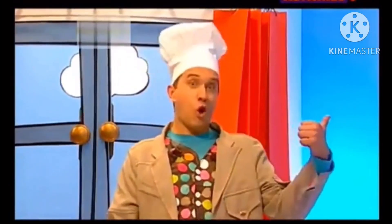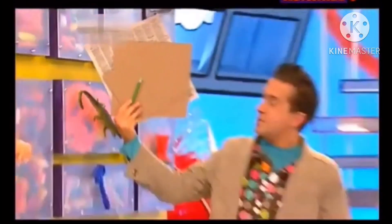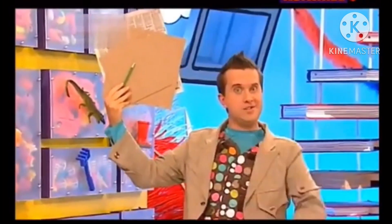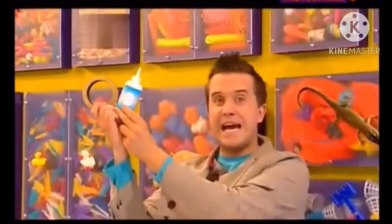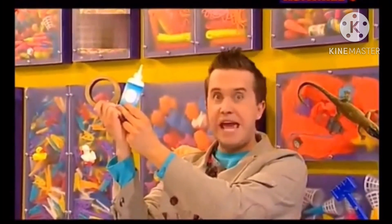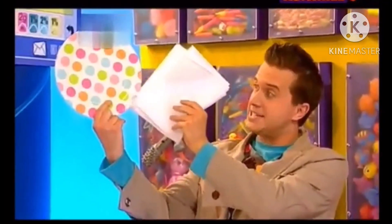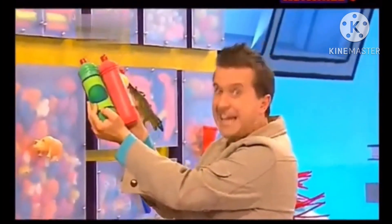We'll need some things from the Doodle Draws! Two pieces of cardboard, an old newspaper and a pencil. Some sticky tape and some gloopy PVA glue. A large plate and some tissue paper. And some paint!